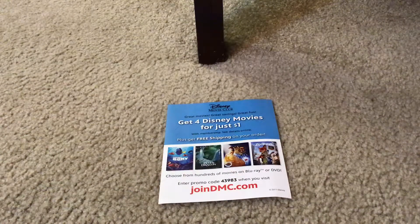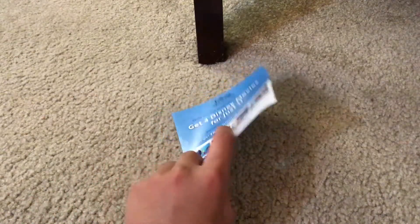And here's the Disney Movie Club Redeem Advertisement paper. You should use this to choose hundreds of Disney movies on DVD and Blu-ray. It looks the same on both sides.